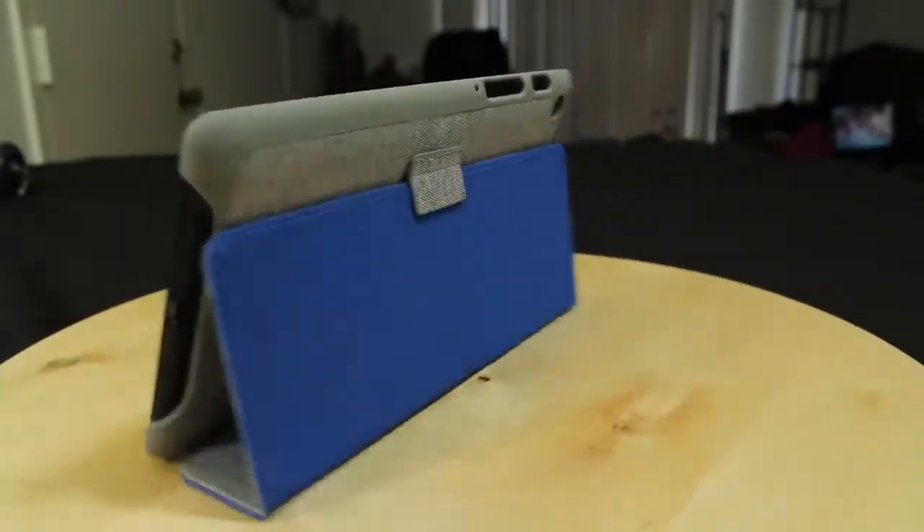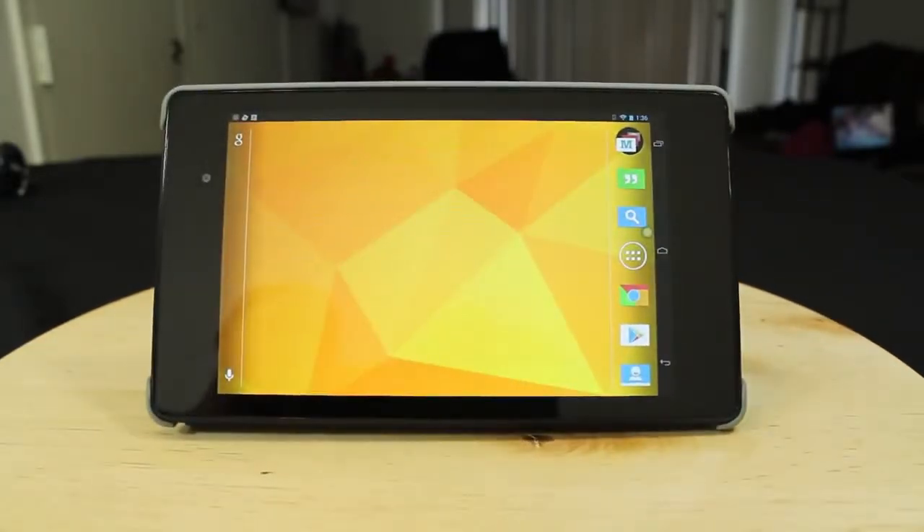Coming up soon on Android Authority we will compare the top Nexus cases in a battle and let you know which case comes out on top. If you like what we do here, hit the like button below, and if you're not subscribed go ahead and subscribe to our channel for more great content. I am Kevin, aka The Tech Ninja — you can find me on YouTube and Google Plus. We are Android Authority, your source for all things Android. Peace.